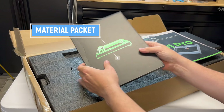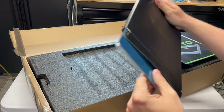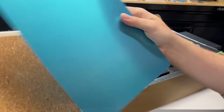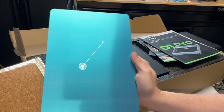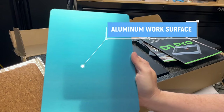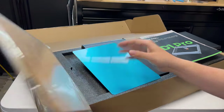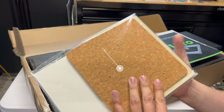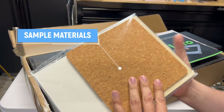And here we have a material packet — sample materials. Now this is an actual aluminum sheet to actually protect your work surface. Diode lasers really cannot do anything to aluminum, so it's good to have this as a protective covering. And we have a variety of different sample materials that you can go ahead and test with. Pretty nice.